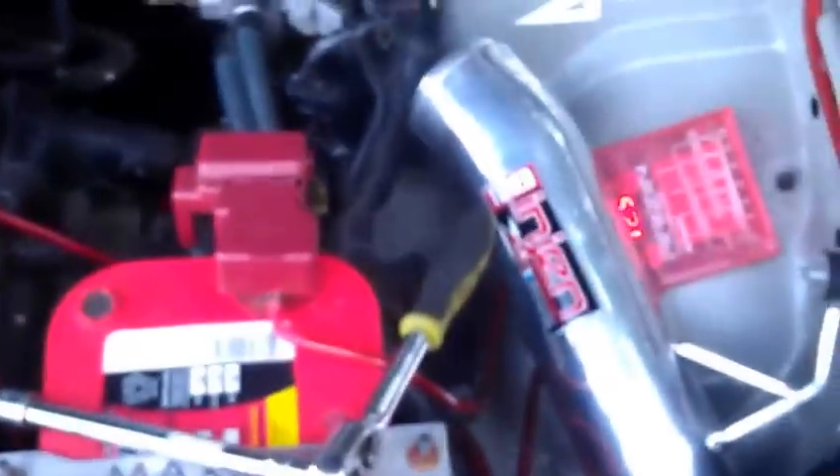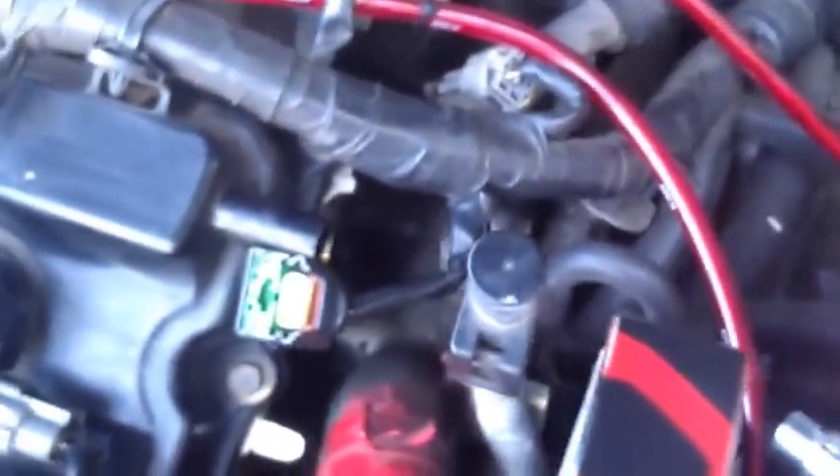What's shaking YouTube, your boy Sir V, aka that OG, back on deck, just getting down to some business. I told y'all I had to change my camshaft position sensors. I just wanted to point it out because a few people were asking for locations and a few diagrams on the internet are horrible, so I'm going to just point them out.